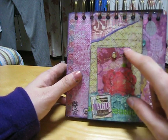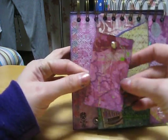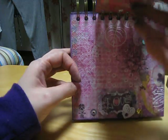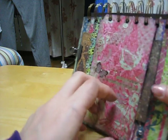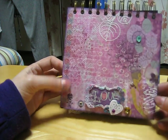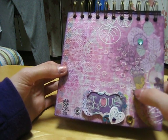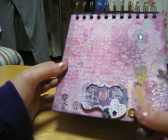I just did some tearing and some distressing — there's a brad and a couple of tags here. All these punched ones were in the kit too, and the stickers are really cool. There's another one — I've got rub-ons down the side, 'love' — I love the paper. And there's another lady there.